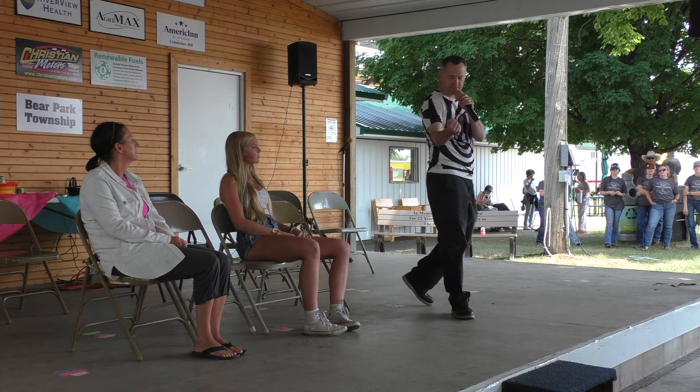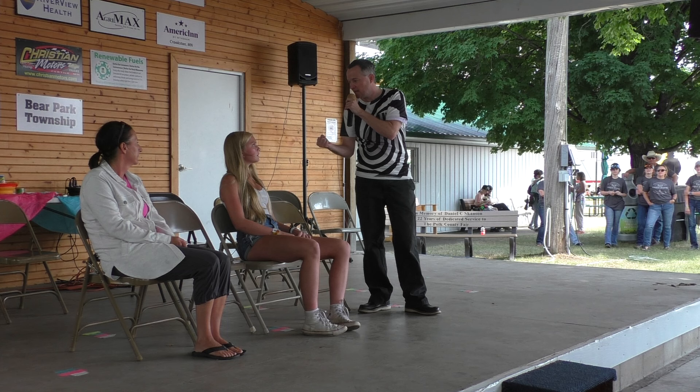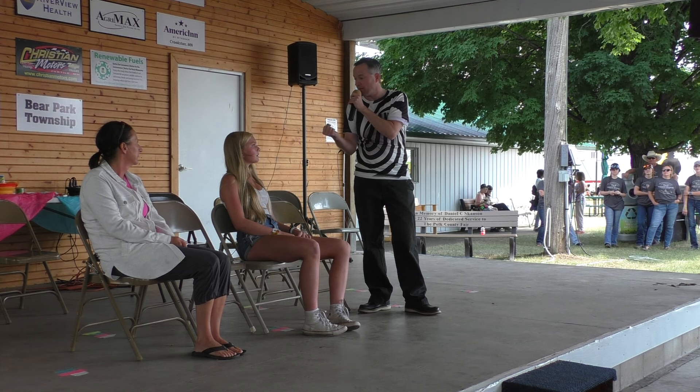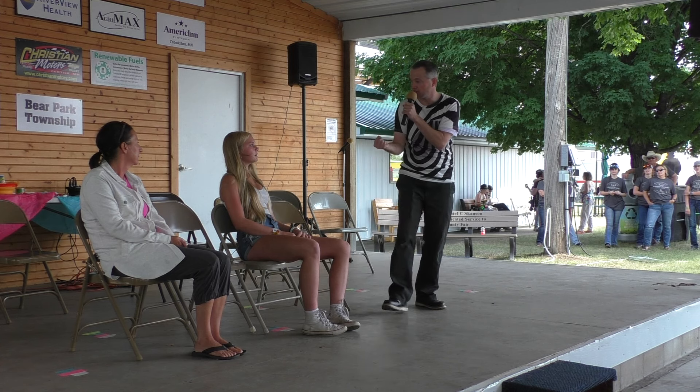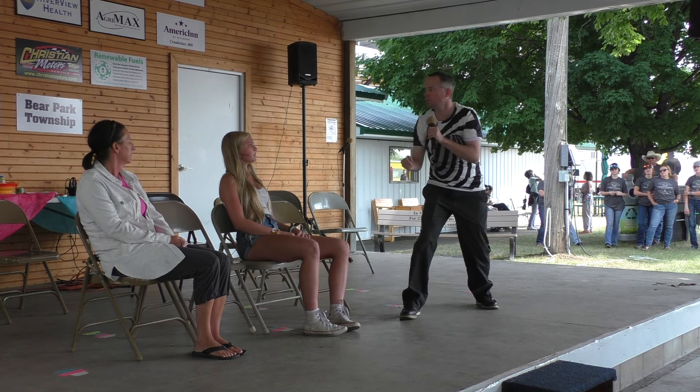All right, what did you smell over here? What was it? Popcorn. Some popcorn? Oh, yeah. All right, what did you have? Cookies. Was it the same thing each time? Yeah. That was okay. Let's give them another round of applause.